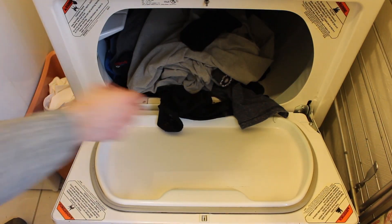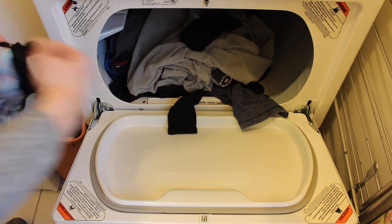Now that your clothes are dry, take them out of the dryer one at a time. It doesn't matter if you grab two socks or one — they're just relieved it's all over at this point.